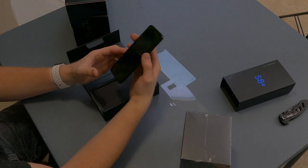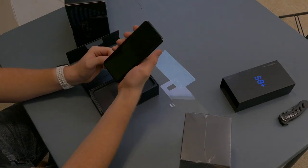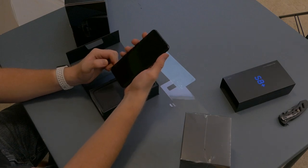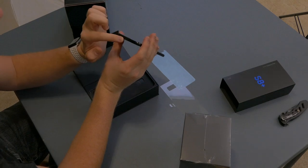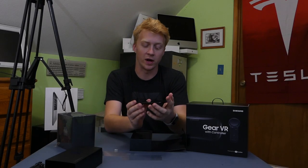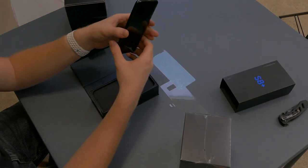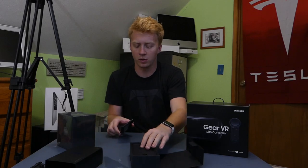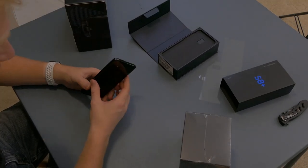I'm already getting weird vibes because there's too many buttons. I've got volume here, I've got Bixby here, I've got on and off here. Was anyone else slightly bothered by the fact that the USB-C port is really low — like, lower than everything else? Not sure why it has to be that way. And the camera bulge is essentially gone. There's a little ring around it, but the phone is going to lay perfectly flat. I must say, that is a very good-looking phone.